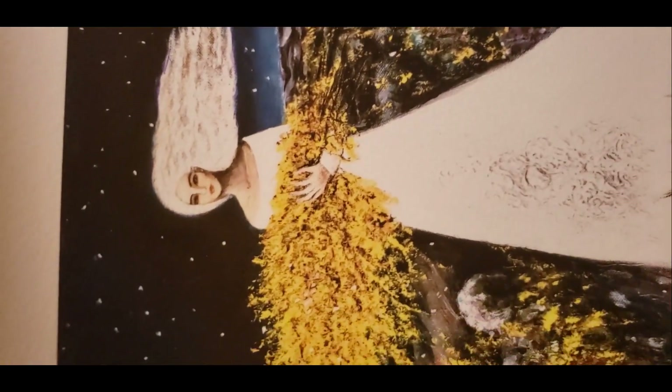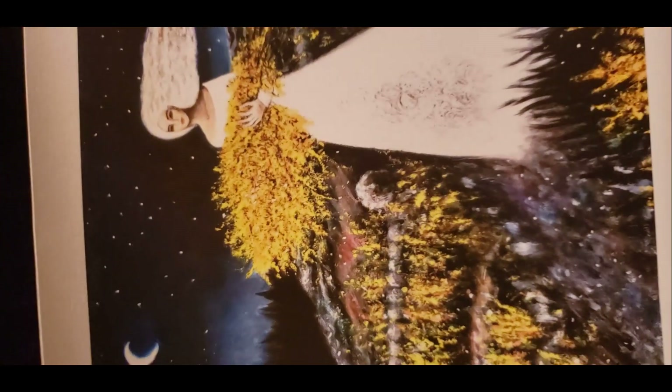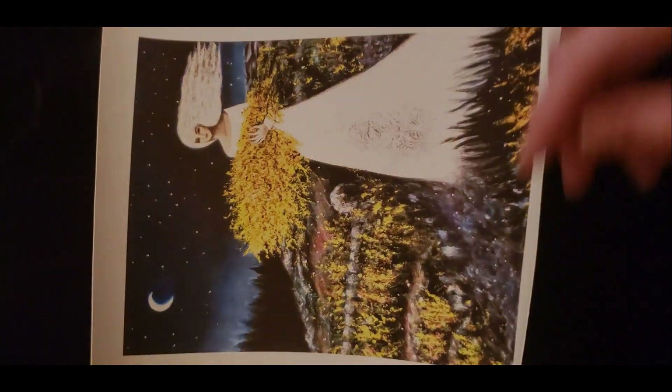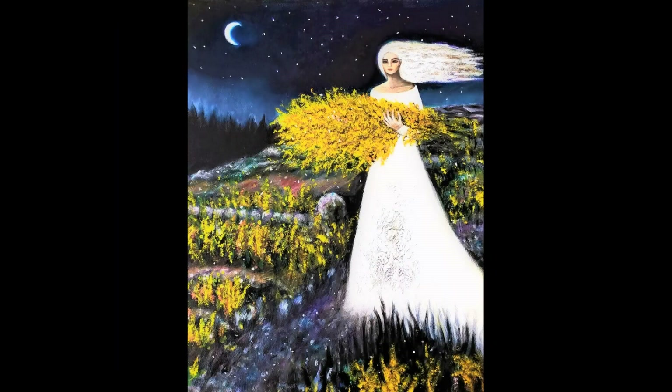This piece is printed on watercolor paper. The original painting has a lot of texture, so as you can see, this paper is very textured. It's nice and thick as well, so it will hold up very well. This painting is called Goldenrod, and it comes from my memories of Crow Hill when I was growing up.